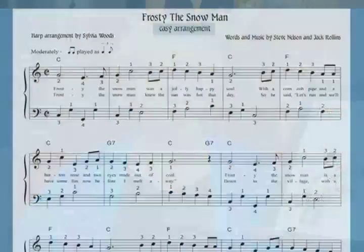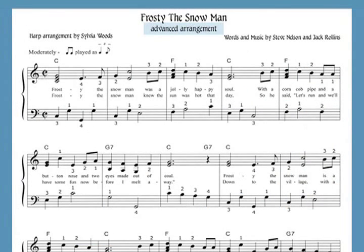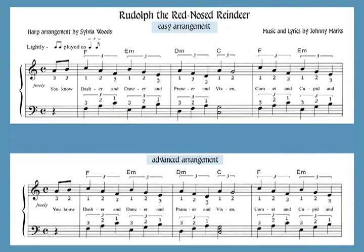This book of four popular songs will add some extra fun to your holiday season. Each piece has two arrangements: an easy version for beginners, and a more advanced version for intermediate harp players. Each arrangement is two pages long.